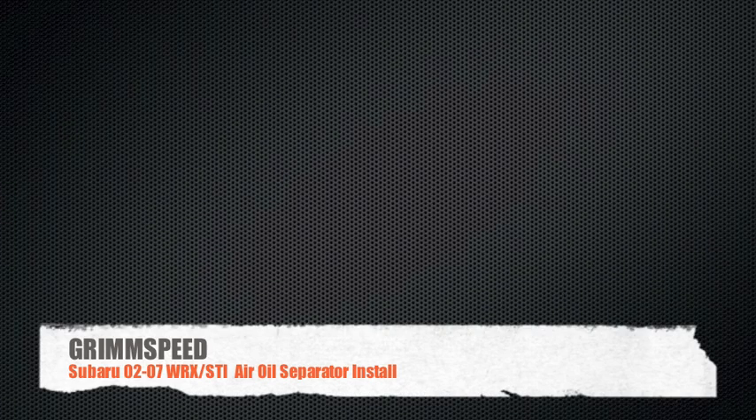Hey guys, I'm Will and I'm here today to talk to you about the GrimSpeed Air Oil Separator install for the 02 through 07 WRX and STI.